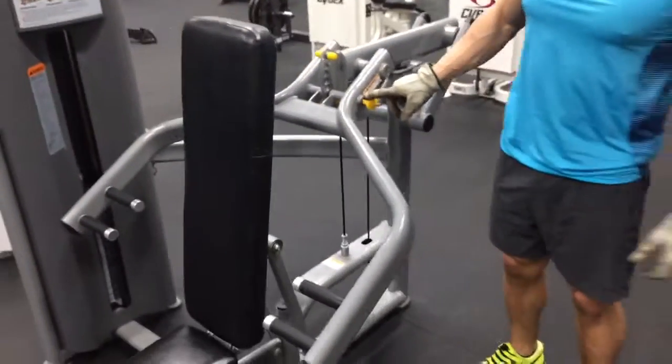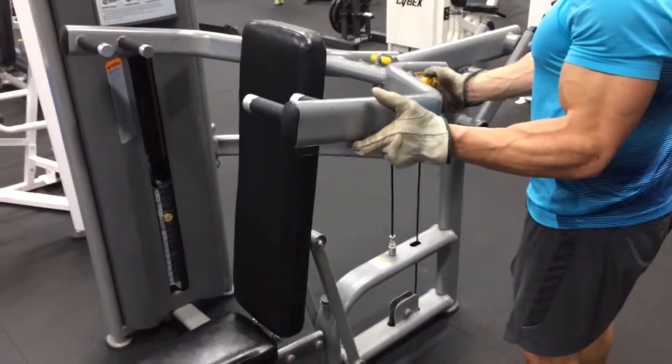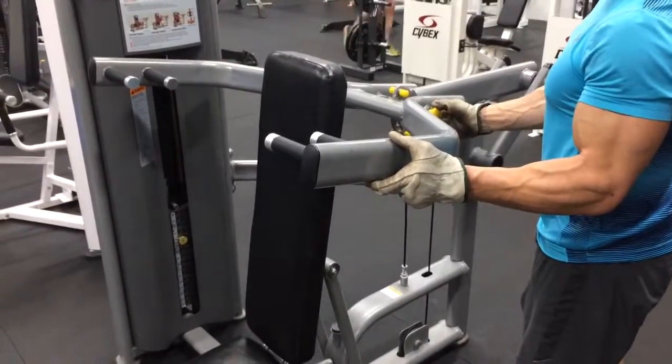Now the arms need to get up into the shoulder position. Pull that knob out while I've got my hand on it, slide it all the way to the top. There we go.